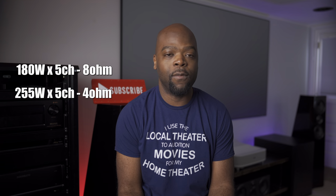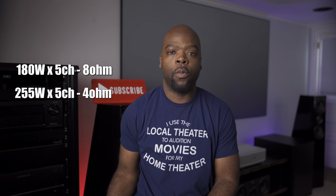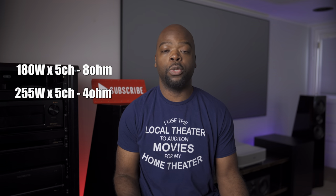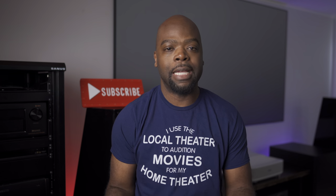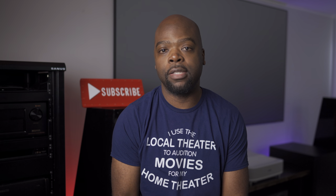It's a five-channel amp from Parasound's Halo line. It provides 180 watts per channel into 8-ohm speakers and 255 watts per channel into 4 ohms with all five channels driven. If you're using it to power two channels, it provides 225 watts into 8 ohms and 350 watts into 4 ohms. It has a frequency response all the way from 5 Hz to 100 kHz at -3 dB, or 20 Hz to 20 kHz at -0.3 dB for a flatter response.